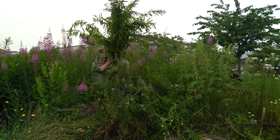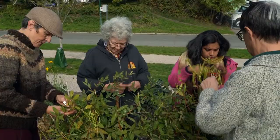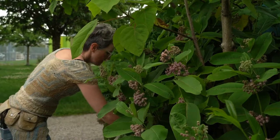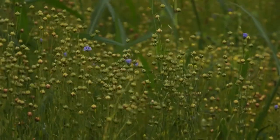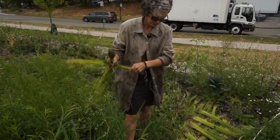One of the things we're doing is exploring a whole variety of wild fibers — from fireweed to dogbane or Indian hemp, to milkweed, stinging nettle. We've also grown flax, which is a very early agricultural crop for textiles.